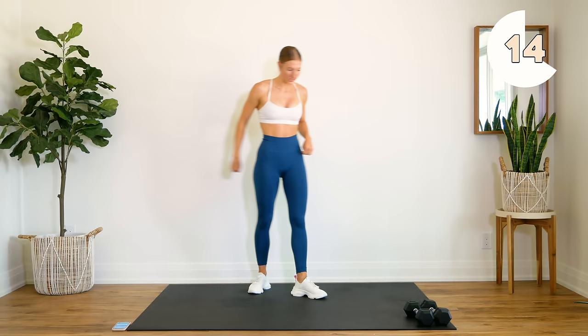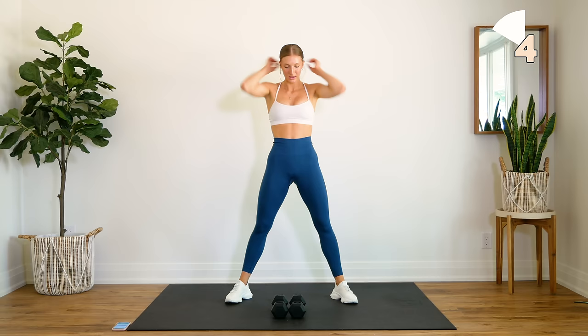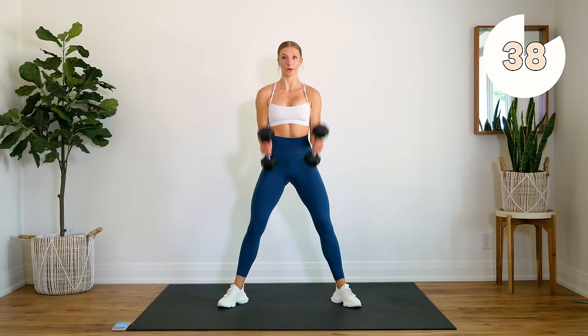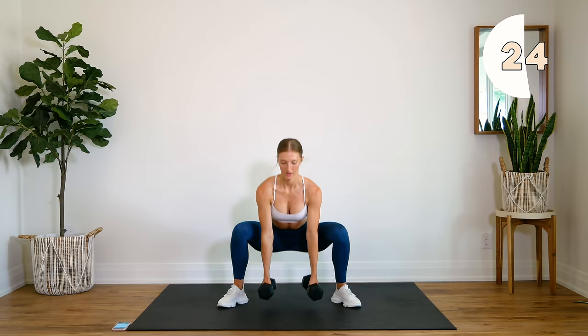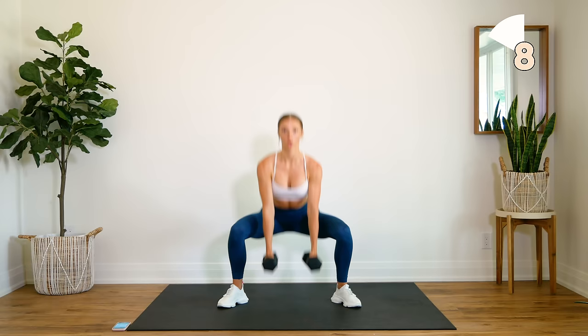We're going to round number two — grabbing both our dumbbells. Squat and we're going to get that hammer curl next up. Sit into those heels, few more seconds.